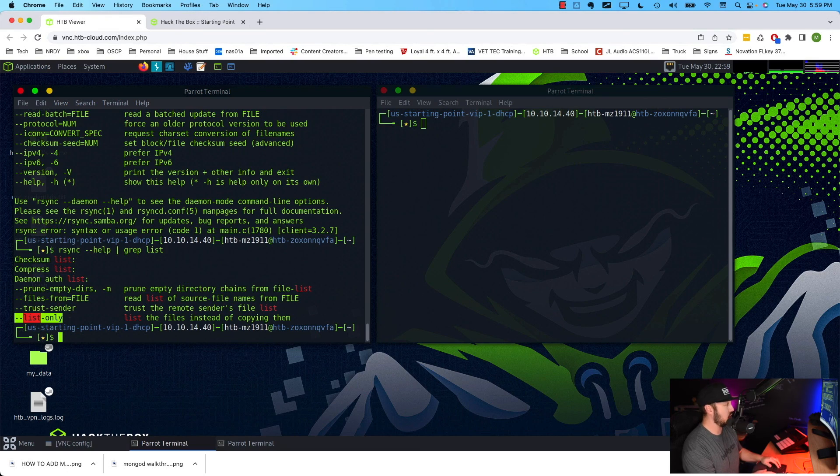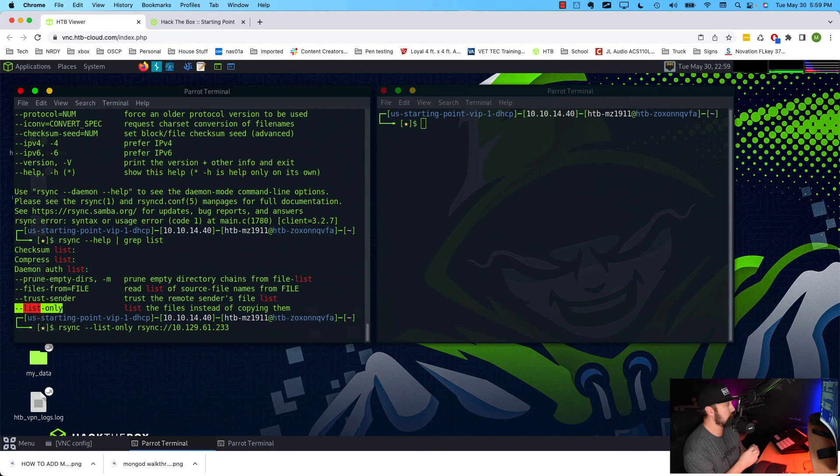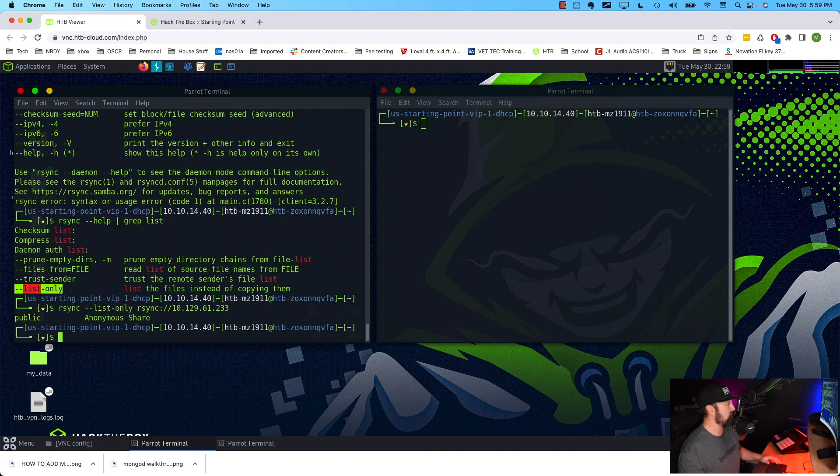The syntax is going to be: rsync --list-only, then we specify rsync as our protocol with rsync:// followed by the IP of our target system. That should be enough on its own. Let's hit enter. We do get a result back.